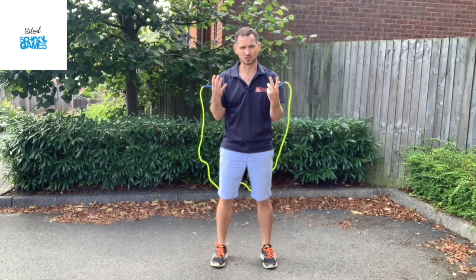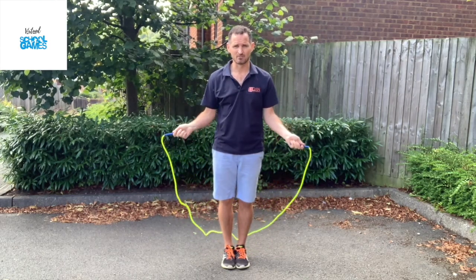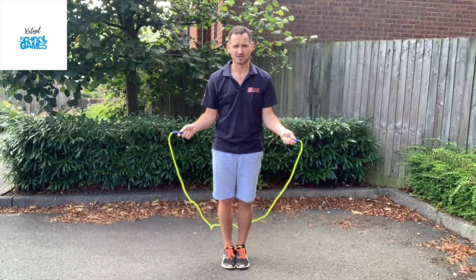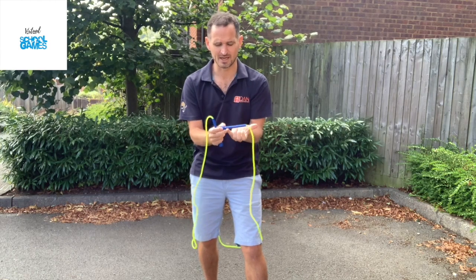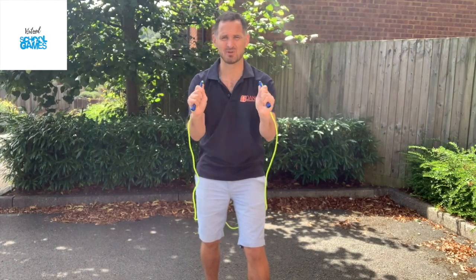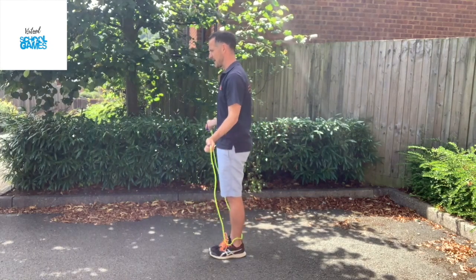It's really important, whatever the age, to go through first of all how to start and how to skip. Important points to follow: your feet are always together in a starting position — glued together. Your elbows are down by your side, nicely relaxed but tucked in. The handles are just resting down by the side of the body. The wider bit of the rope handle should be near the little finger; the thinner bit where the rope comes out is near the thumbs. That is how to hold the rope properly.